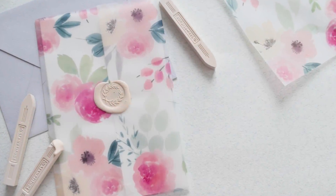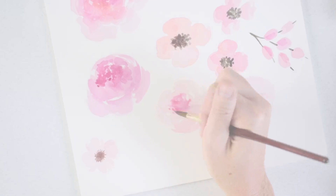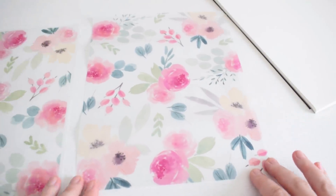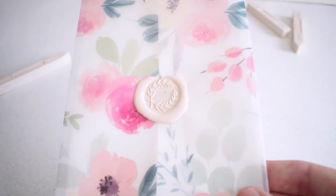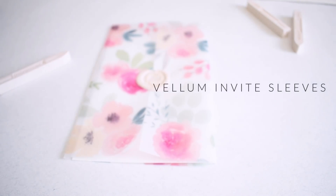In today's tutorial we are going to lift our watercolor florals and print them on vellum in order to create these beautiful transparent sleeves that are perfect for wrapping around wedding or shower invites. This is the stuff that stationery dreams are made of, so let's get started.